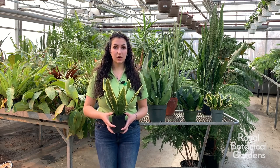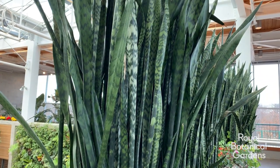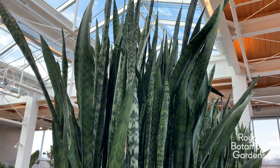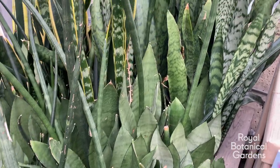Snake plants originate in tropical West Africa and they're known for their large sword-like leaves. These are common houseplants that thrive on little maintenance. Their long leaves can add vertical interest to any room — they come in a variety of colours and shapes and are a great plant for anyone with any level of experience.